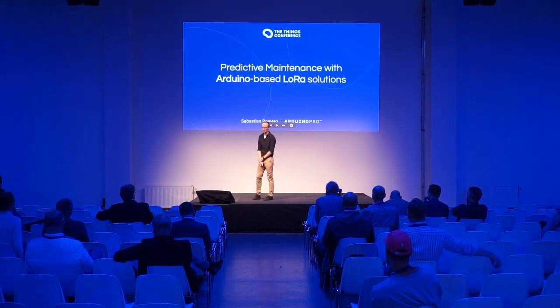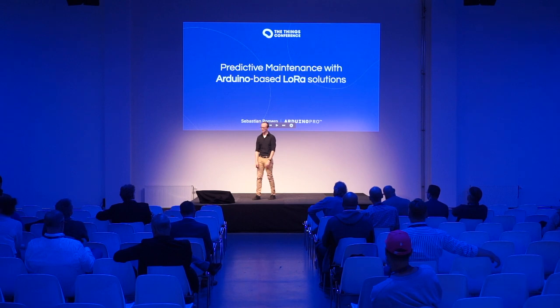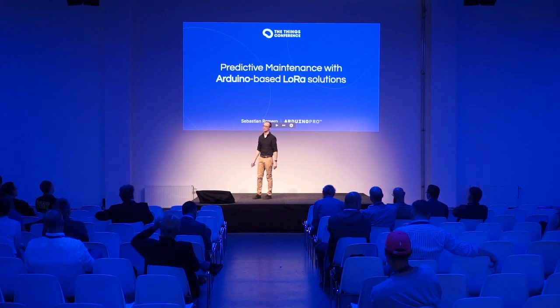Hello and welcome everybody. I'm Sebastian Romero from Arduino, and today I want to talk about predictive maintenance with Arduino-based LoRa solutions. This session is meant to be a bit of an inspiration for you — what you could do with predictive maintenance — but not so much going into all the technical details. I'll give some examples and provide some starting points on how to do this.